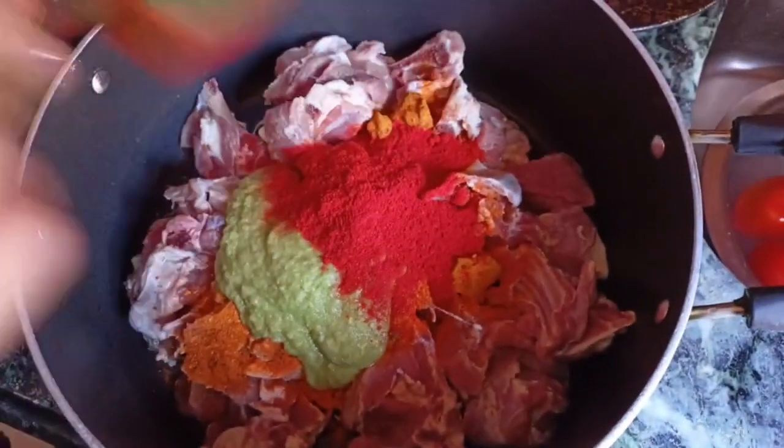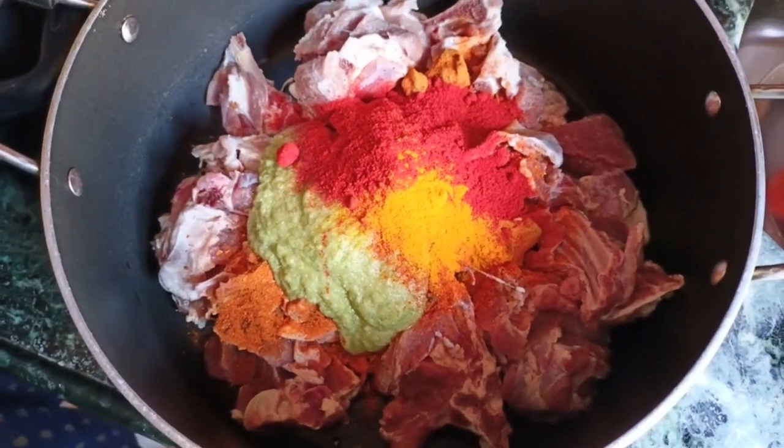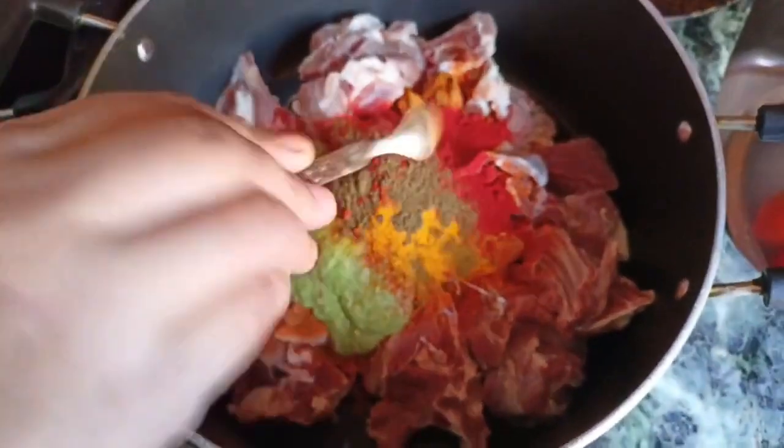We are going to use a tablespoon of Kashmiri chilli powder, 1 tablespoon of voulais masala, and 2 tablespoons of ketchup with olive oil.